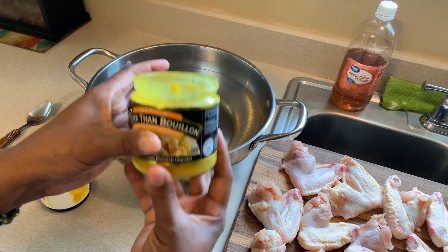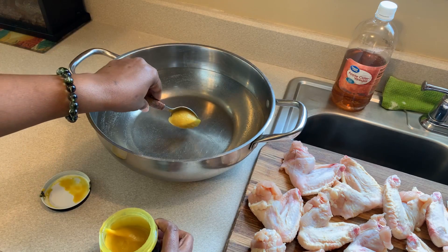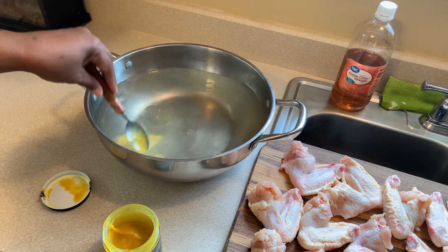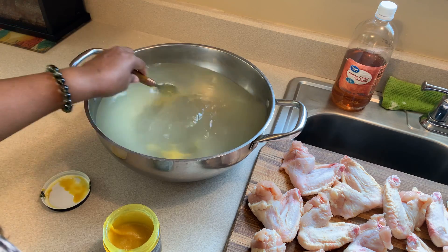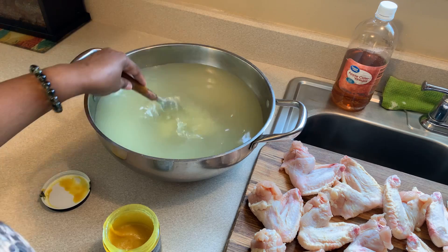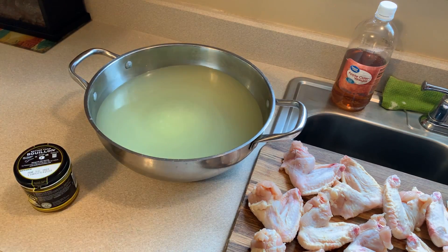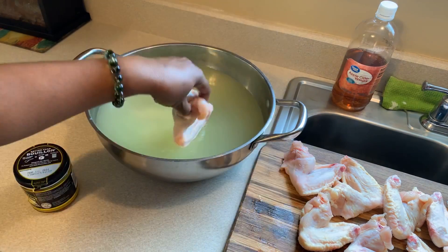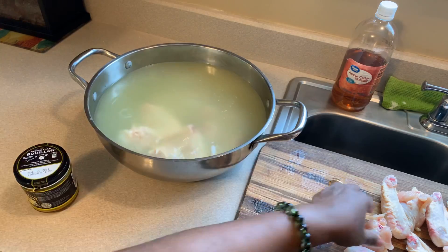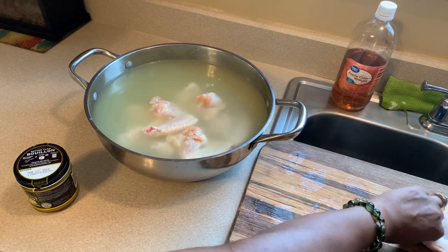The first thing we're gonna do is take some Better Than Bouillon - I'm gonna take a tablespoon and put it right down into this water and swish it around so it can flavor my water. Anytime I'm cooking in this kitchen, I'm flavoring every layer of any dish that I make. Go ahead and put your chicken in and turn the stove on medium-high heat for 20 minutes to get that chicken started cooking.